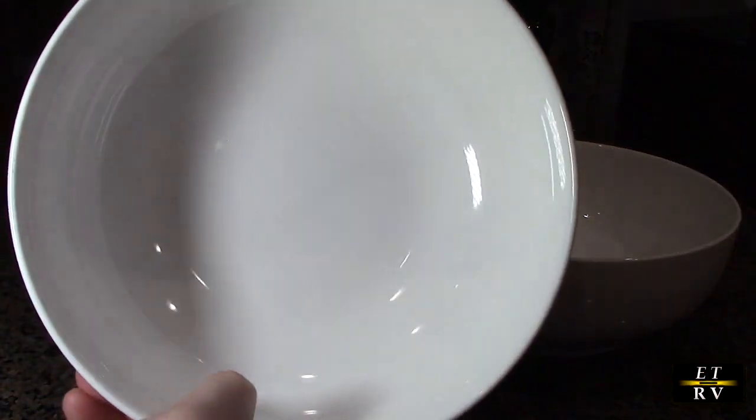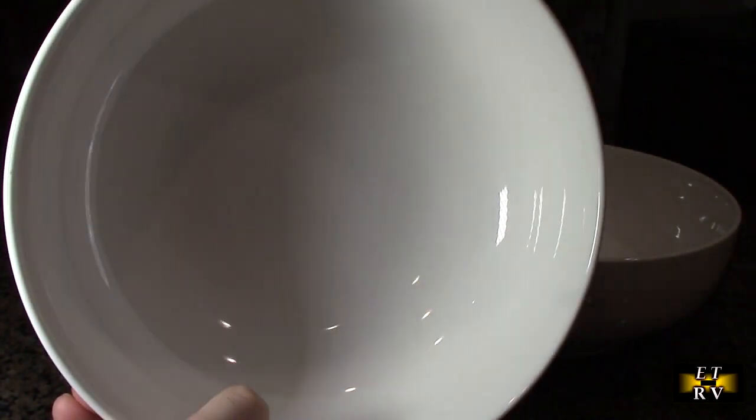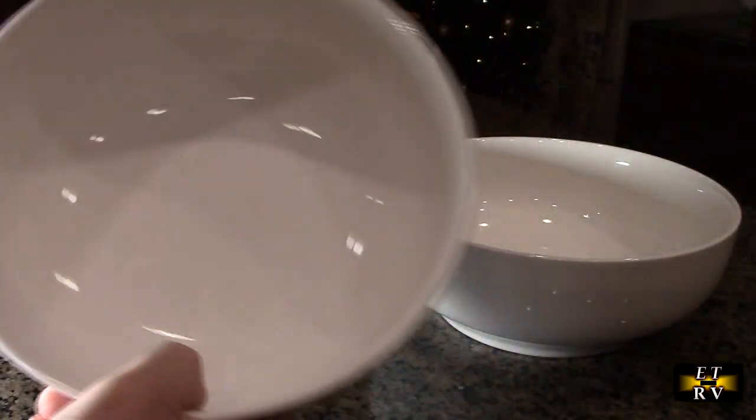Everything is smooth inside — it's totally glazed all the way around. I'll put a special light here so you can see the quality of that surface. It's high gloss and very durable.